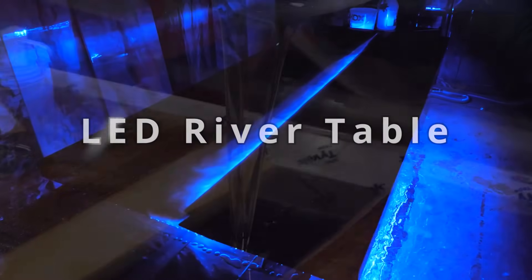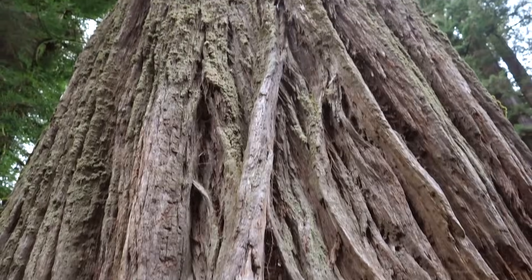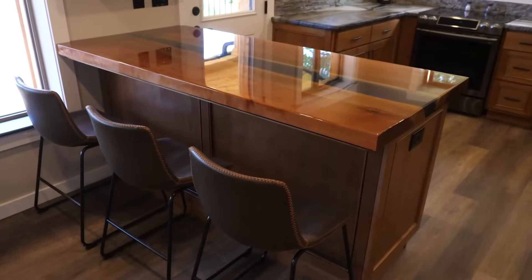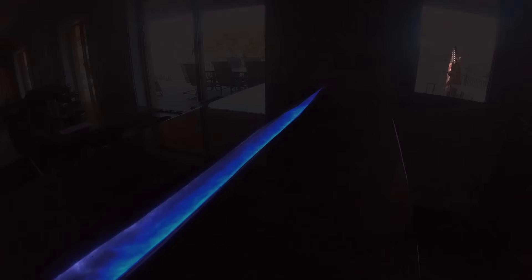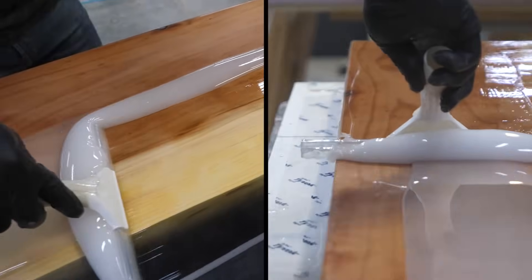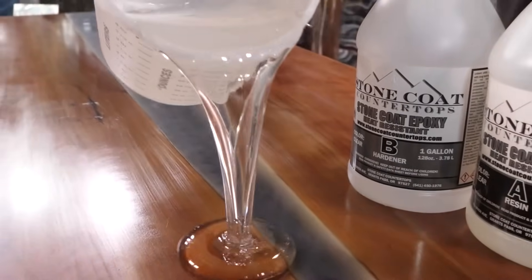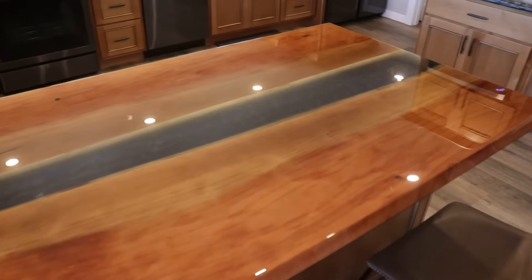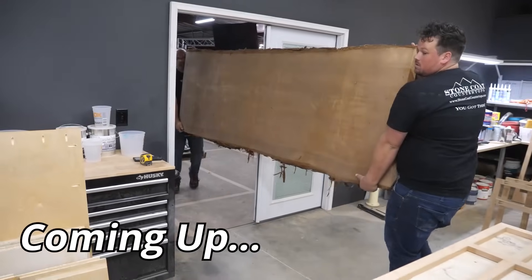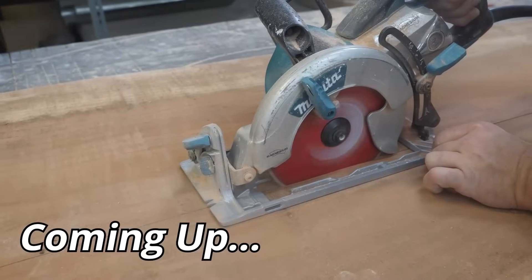Welcome to the LED Epoxy River Table Masterclass. There are certain steps to make this thing come to life. Learn every step right now to create success using epoxy and wood. What I'm about to tell you is a big unlock and a big pro tip. This dynamic tutorial is chocked full of professional secrets that will guarantee you have a blast while making functional art.